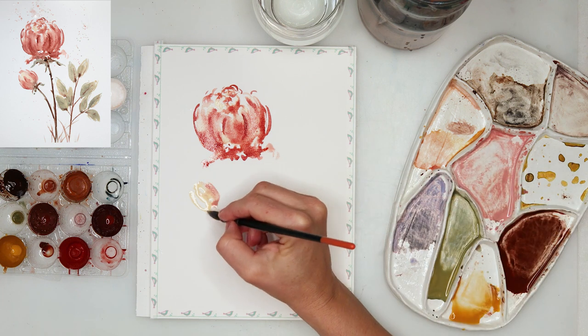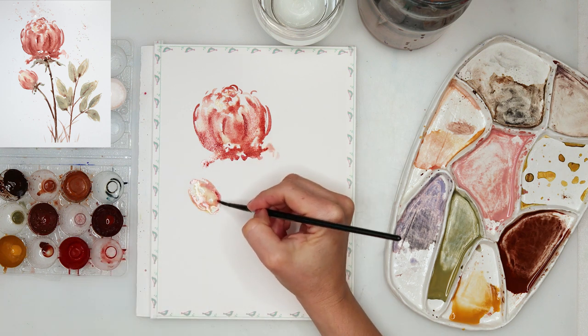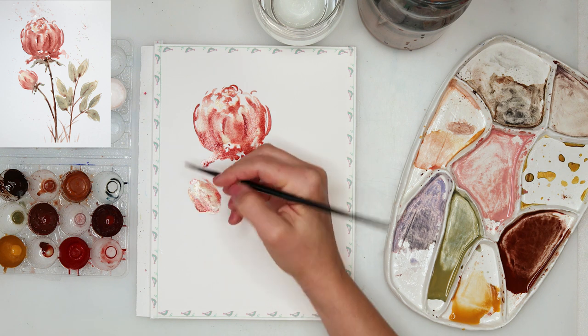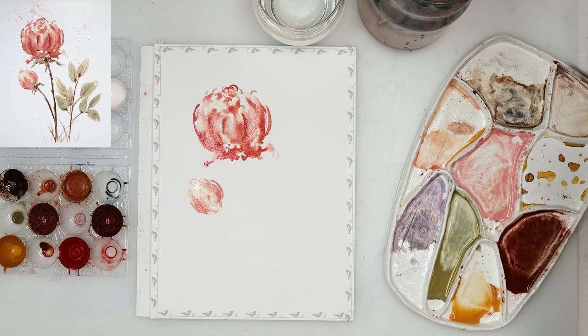I'll be adding a bit more details later on. Then I moved on to painting the bud and started the same way — I took that yellow color in my mop brush and painted some lines just making the shape of the bud, then adding a little bit of that pink color and again that quite saturated red color.